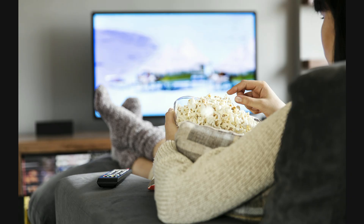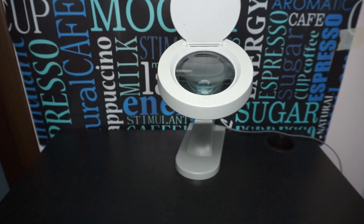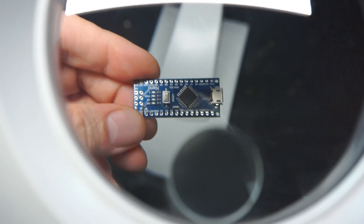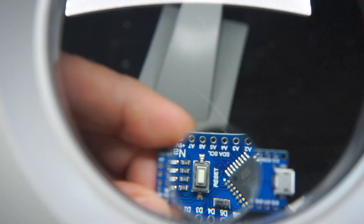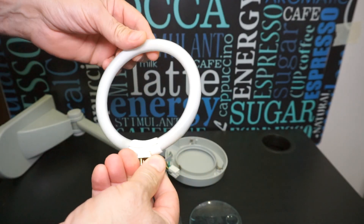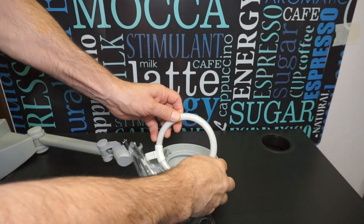Присаживайтесь поудобнее, я начинаю. Так как вы смотрите это видео, то я могу предположить, что большинство из вас имеют похожий светильник. И я по своему опыту могу сказать, что без него как без рук, тем более если зрение не стопроцентное. Моему светильнику уже более 13 лет, и за эти годы я уже много раз сменил в нем газоразрядный элемент в виде кольца диаметром 120 мм. А так как весь мир перешел на светодиоды, то моя лампа уже давно морально устарела и ждала своего звездного часа.